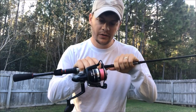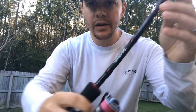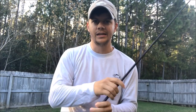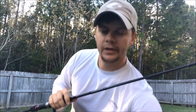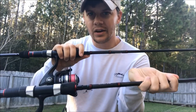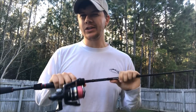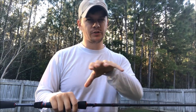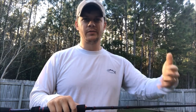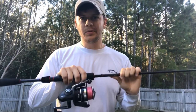First up, I've got the Penn Pursuit 2 3000 size reel — I have two of these. Both are on the Daiwa Laguna 6'6" rod, which is technically a bass fishing rod. They're both the same thing, same reel. The only difference is the line color — both have 20 pound braid, but one has blue and one has red. I use these two for throwing lures on the beach, mainly when I'm fishing close — that first cut, usually for flounder or whiting right off the beach where the waves are breaking on shore.